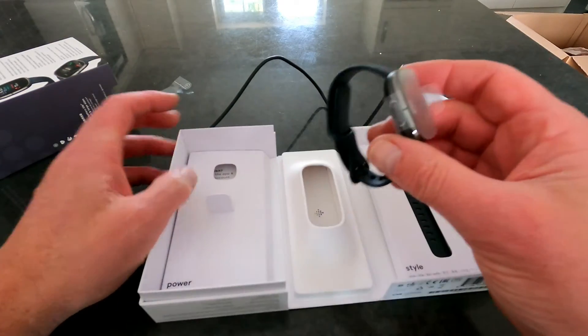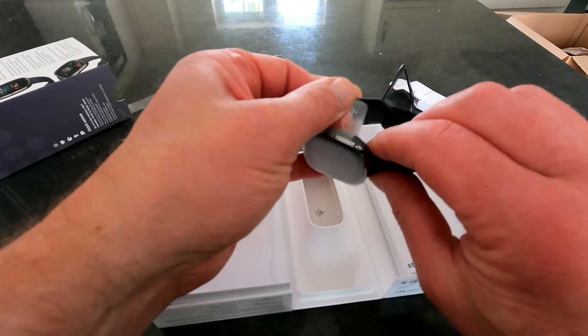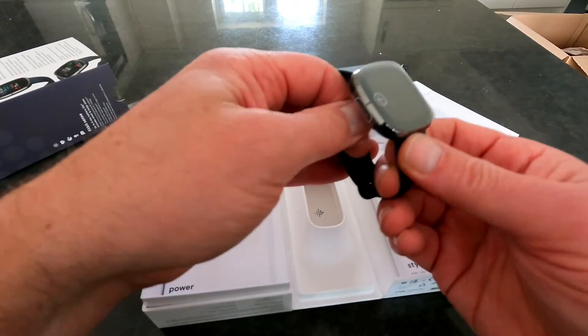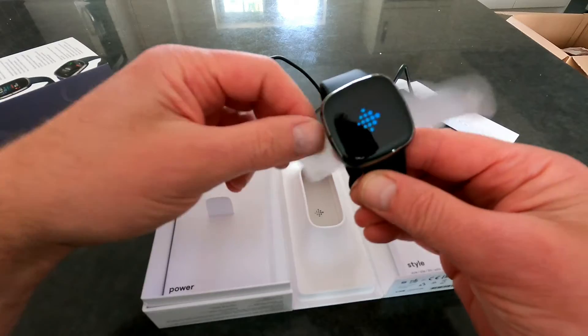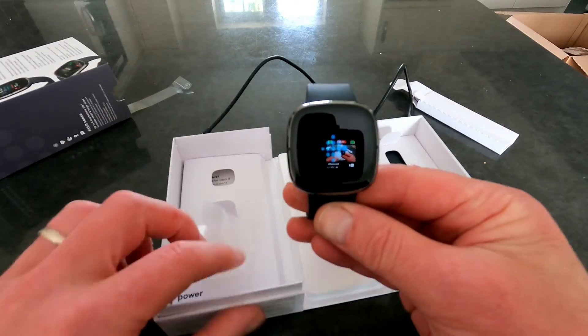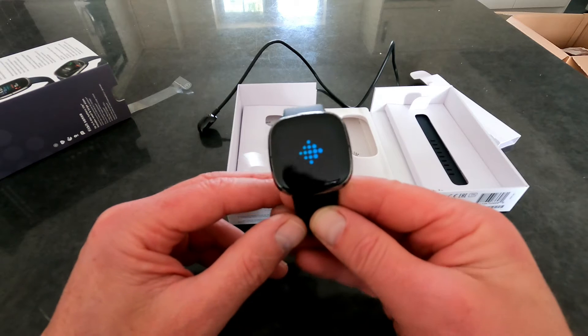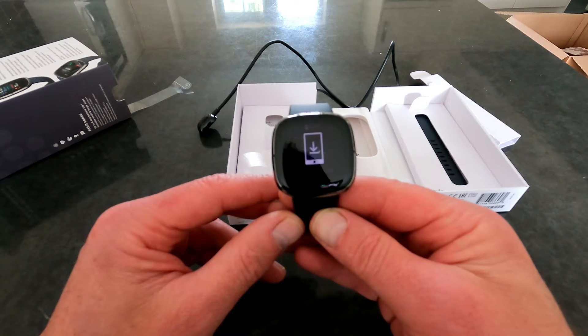So let's peel this off so you can have a look. That is very sticky. It feels like it's alive already — actually it's buzzing and it's booting. That is a lovely screen.